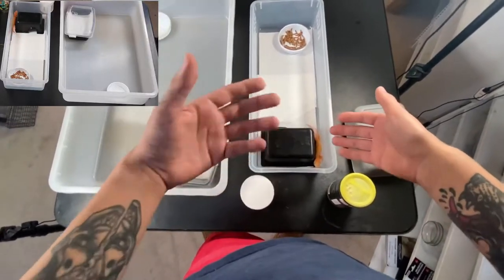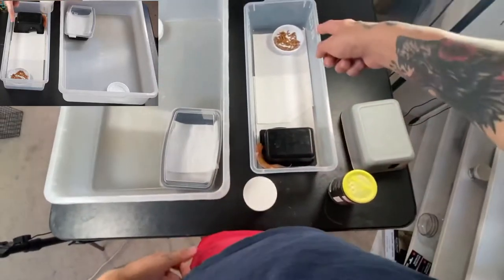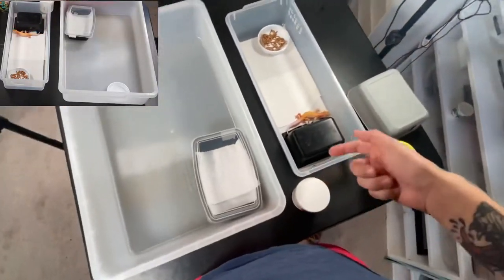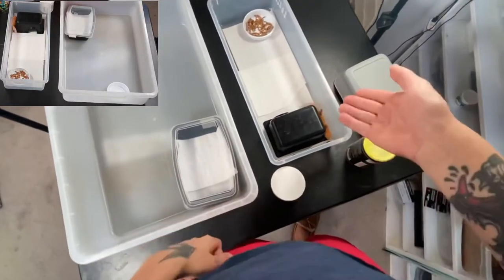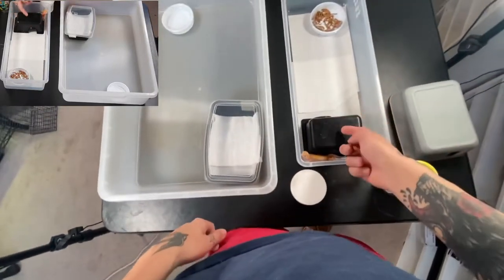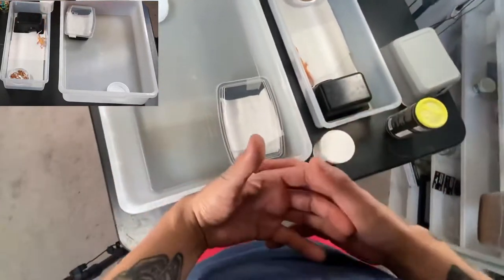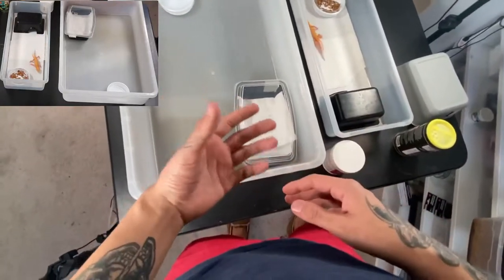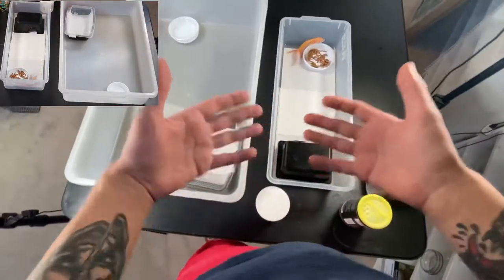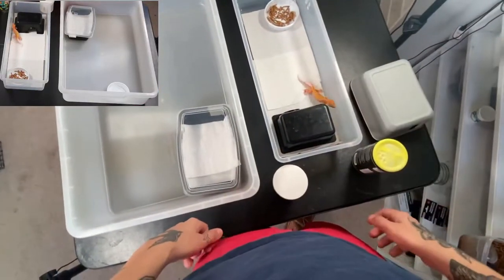These animals are super simplistic — they're not super intelligent. As long as they've got their food, their water, and they're set up for success, you really can't go wrong. I would just mist it down — the heat creates a little sauna in here and that's your humid hide. You don't really need all the foliage you'd use in a glass tank, because these tubs are essentially their burrows and dens. They feel really comfortable with everything enclosed on all sides.